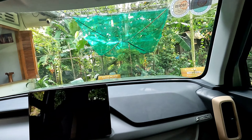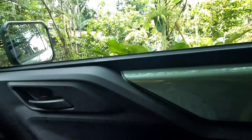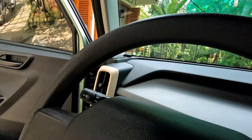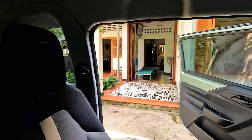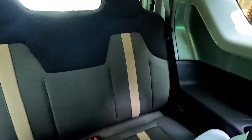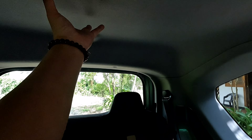Cái loa của con xe này nghe rất là dở luôn, nói thiệt dở, hôm qua mình đã nghe rồi, rất là dở luôn. Loa chủ yếu chỉ để nghe thôi, không có hay. Phần ghế ngồi sau cái gấu khá là to. Nhưng mà ở trên đây mình đã nói với mọi người, nó hơi thấp, ai mà 1m7 thì ngồi sẽ hơi đụng đầu.